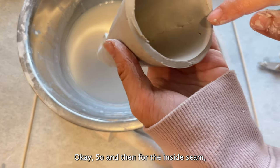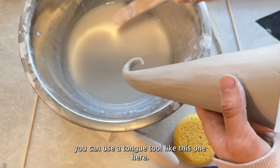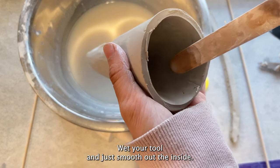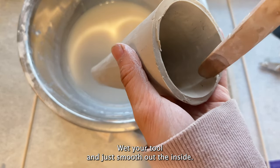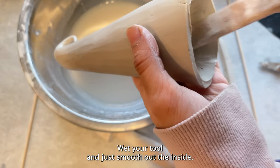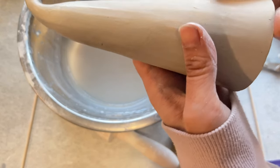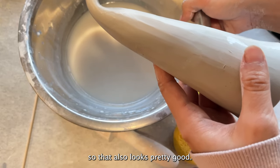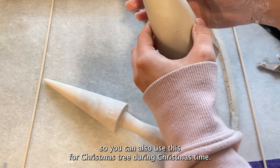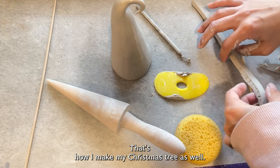For the inside seam you can use a tongue tool — wet your tool and just smooth out the inside. The outside looks pretty good. Next I want to make the hat — you can also use this cone shape for a Christmas tree during Christmas time; that's how I make my Christmas tree as well.